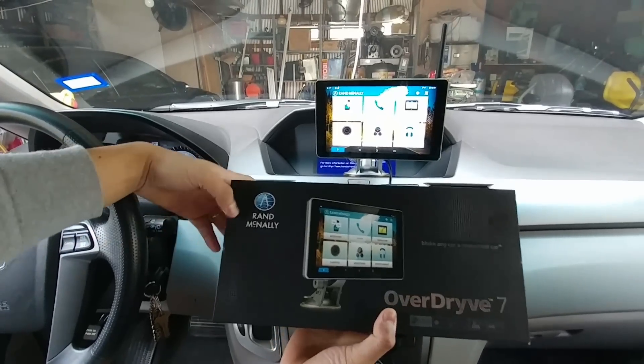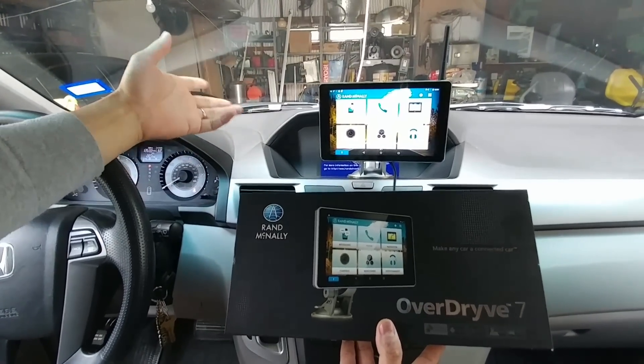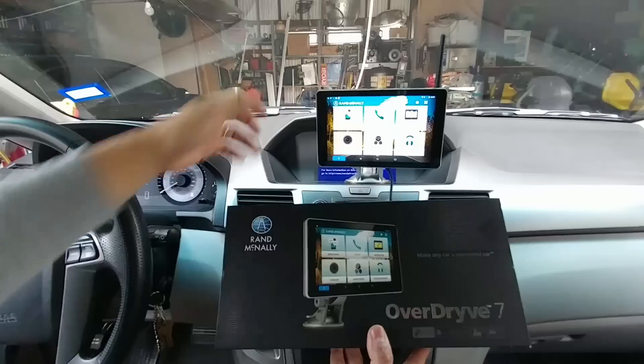Hey guys, this is part two of the Rand McNally Overdrive 7 that I just bought from Best Buy just yesterday. This is the newest edition, the 2017 model that they actually make.